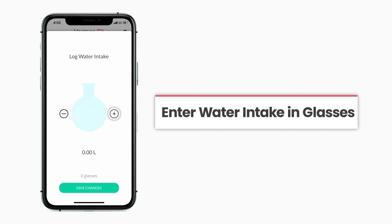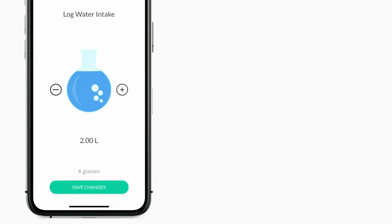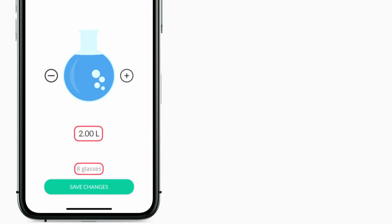Now, tap on the plus sign to add the amount of water intake in glasses. You can click on the minus sign to adjust the quantity of water consumed for an accurate calculation. The total amount consumed is visible on the screen.